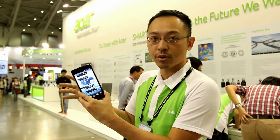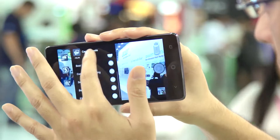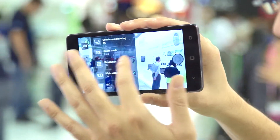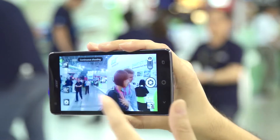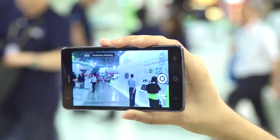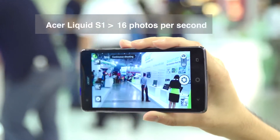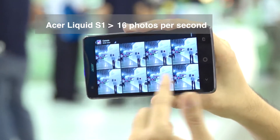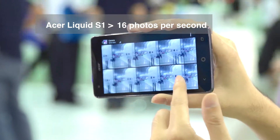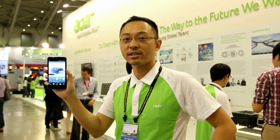Next I would like to show you the fast camera. You can take 16 photos per second. Right now I'm going to tap the camera key just once — and 16 photos were taken. So it's the Liquid S1.